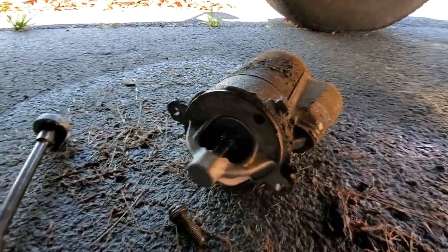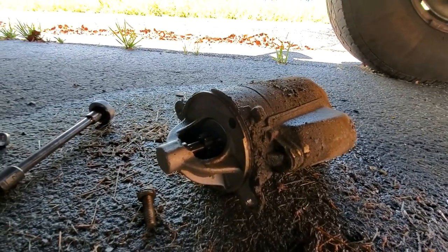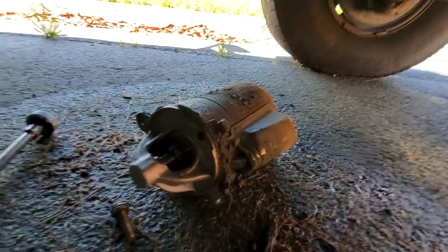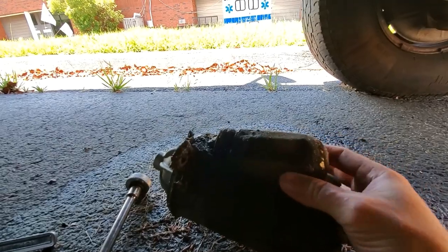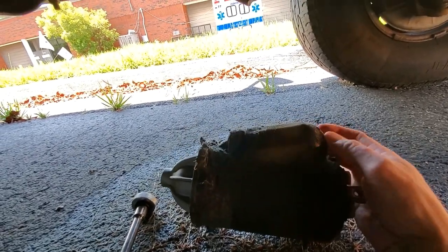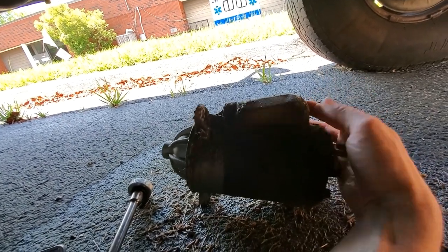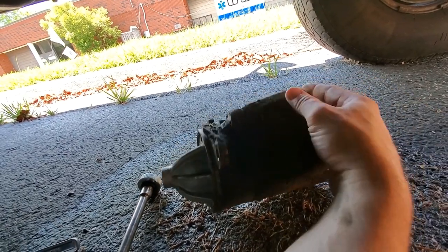I've got the starter on the ground now — that was pretty easy to get out, it really didn't give me any trouble. You can see where it came from. Now just remember this came out like this — it's got sort of a bump out on the case. The bump out points up. So just remember that the new starter is going to need to be oriented that same way.